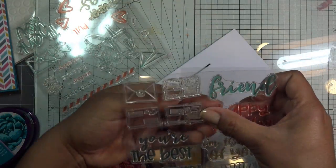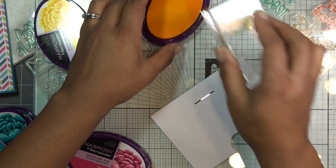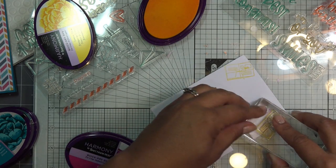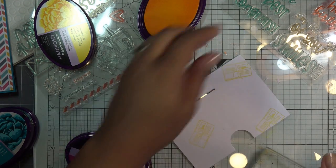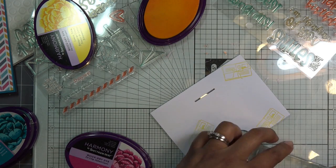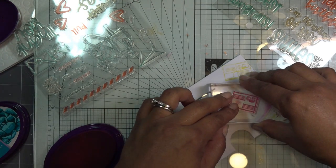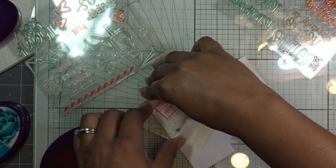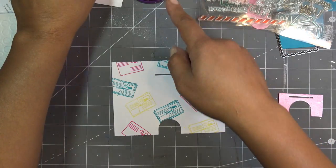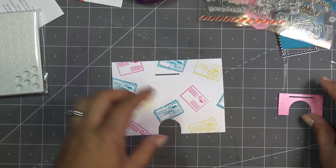I'm just going to make a little background, so I'll take a bunch of these stamps, start with that one, and just stamp them wherever — maybe some blue too. You can do this with any stamps that you have that you want to decorate with. I'll continue switching out colors and stamps, and I'll be right back. The colors I used are Lemon Tonic, Fuchsia, and Parakeet with the quick-dry inks from Crafter's Companion.